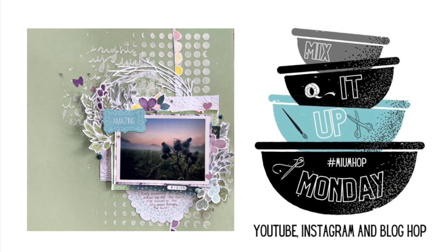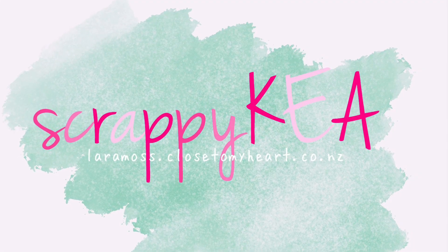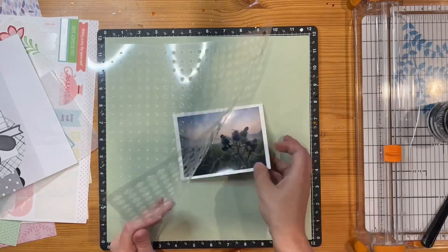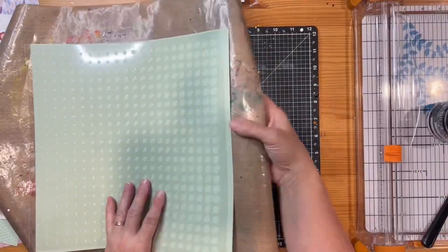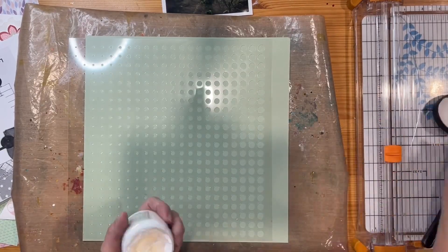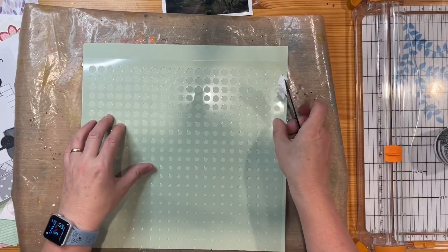Kia ora! I'm joining the Mix It Up Monday blog, YouTube, and Instagram hop — it's the first time I've joined in. My name is Lara, known as Scrappy Kia on social media. Part of this hop is to use a provided sketch and add mixed media. I live in New Zealand so by the time this airs it'll be Tuesday for me — kind of like a Textured Tuesday!